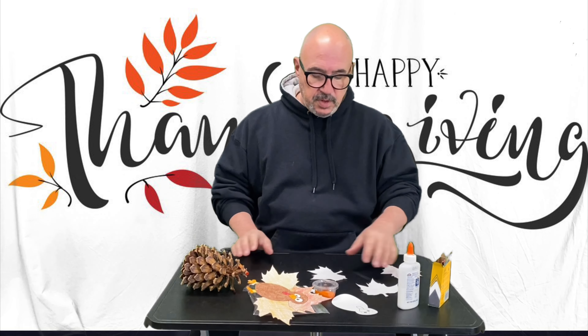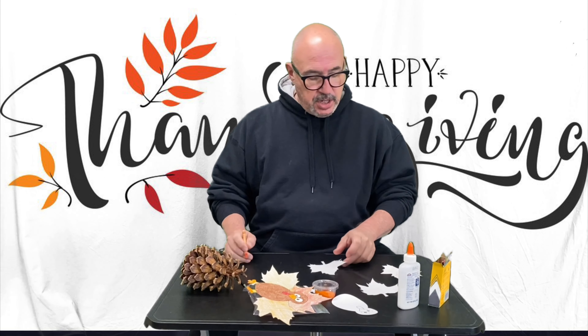Hello students and welcome to Thanksgiving week. We're only at school for three days and then I'm off to eat some turkey. So we're going to, speaking of turkey, we're going to be doing two different turkey crafts.